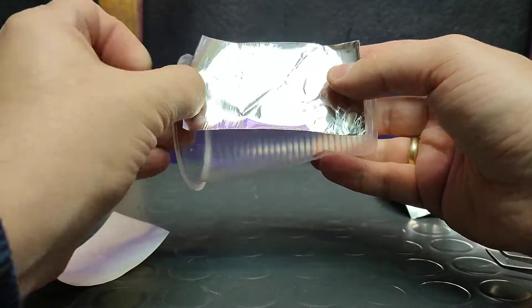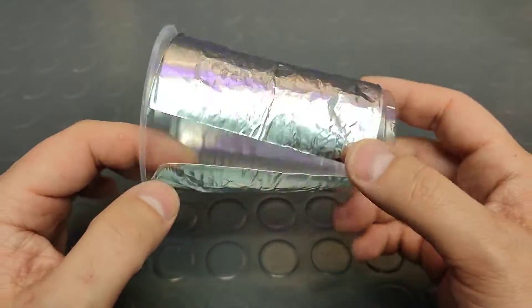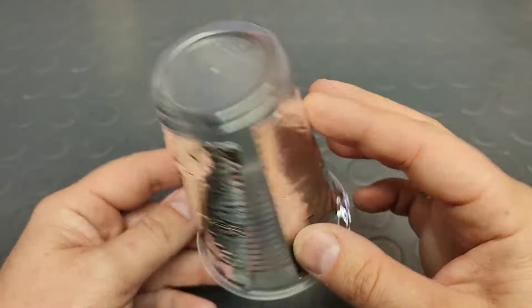The number of stripes doesn't matter. All I have to do is glue the stripes so that they are one centimeter away from each other. You don't have to be super precise here, just take your time.